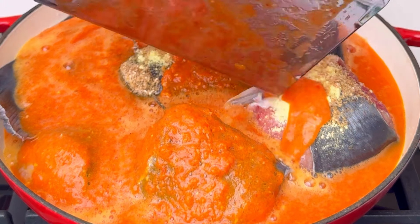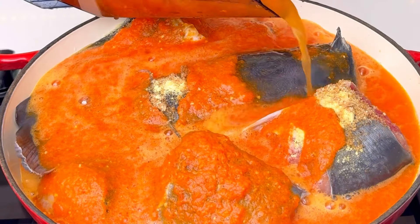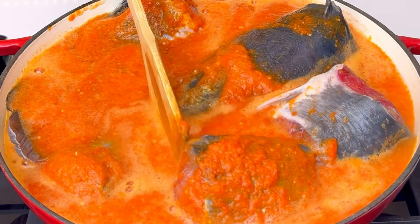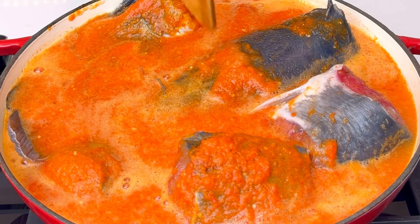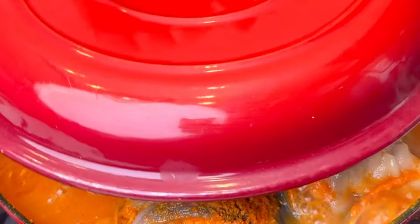Then I'll add my blended pepper mixture — I'm going to pour this all over the fish just like a soup. I'm making pepper soup but just the light soup version. Use a spoon or spatula to push everything down so the fish is well seasoned and marinated. Cover and allow this to cook for about 30 minutes so the catfish can be very soft and enjoyable.